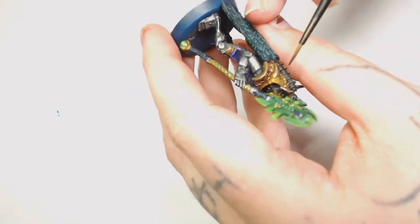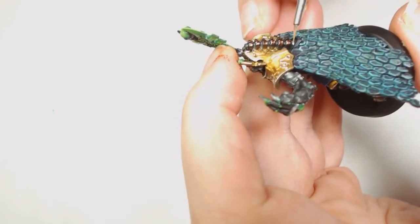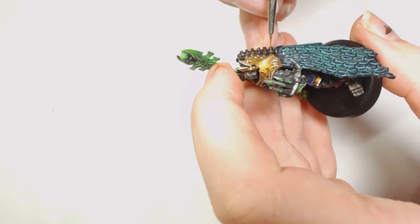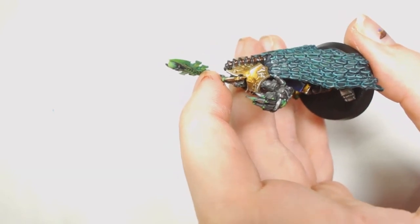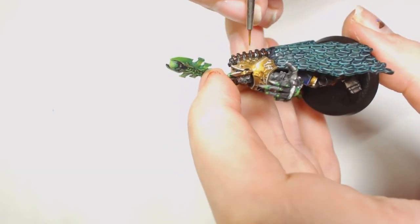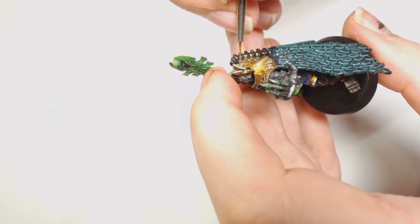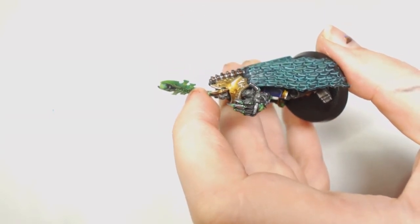It doesn't matter if you get that on the inside at all, because we're now going to go through the inside using Model Air Metallic Steel to put some fine lines in there. If you end up hitting the bits you've done in Warplock Bronze it's not going to matter because we're going to highlight those up anyway with Brass Scorpion - the bits you'll hit are the edges, which are going to be highlighted in a second.